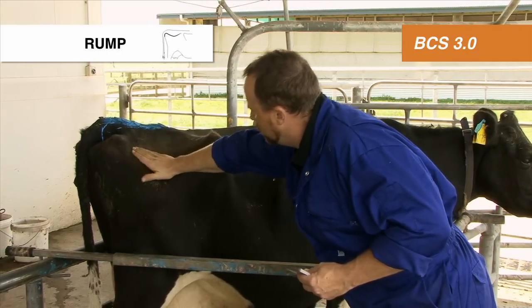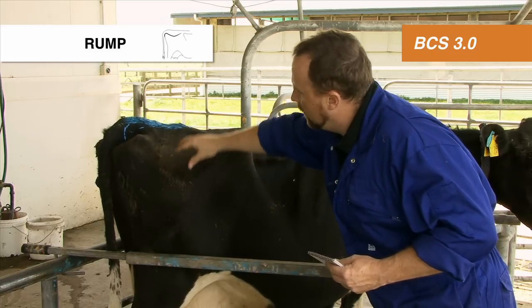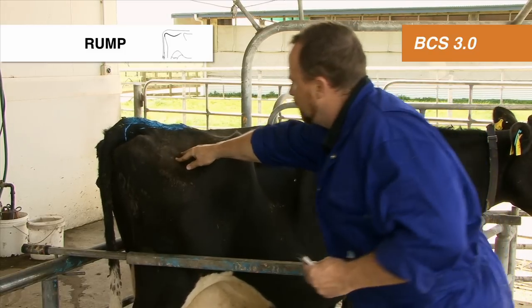On the rump, there's a reasonable amount of cover, but it's still sloping away from the backbone. Body condition score of 3.5 on the rump.